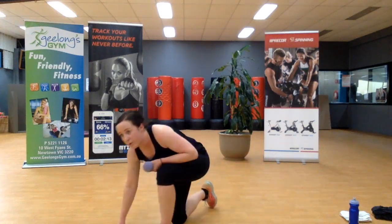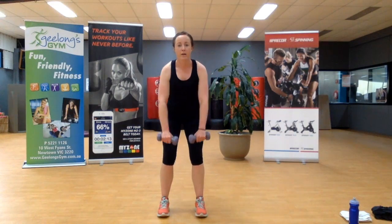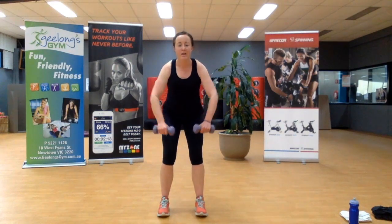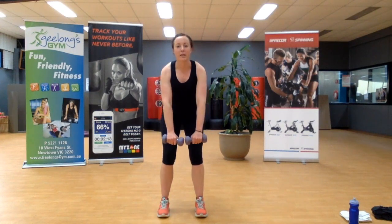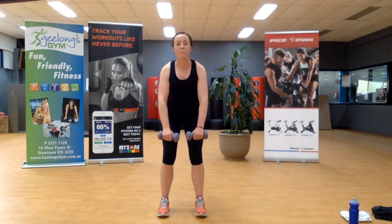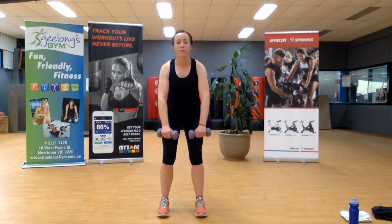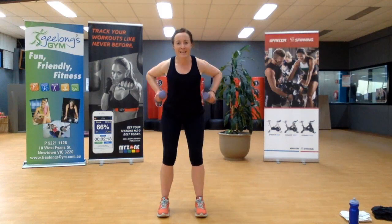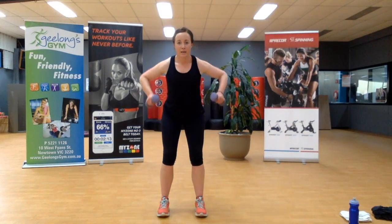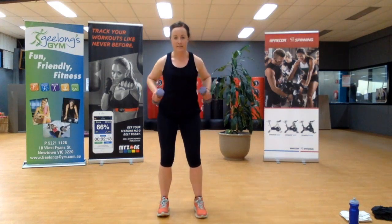Jumping up — grab those weights. Do you remember where we're going? Bent over row. We're a minute and a half from the end — you've got this. Remember that muscle-to-mind connection — super important in these next couple of exercises. You want to feel the movement, be in control of the movement. One more.